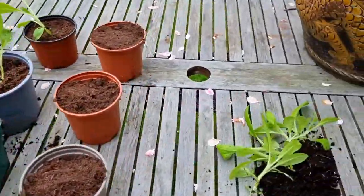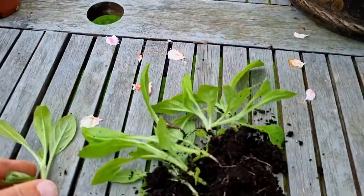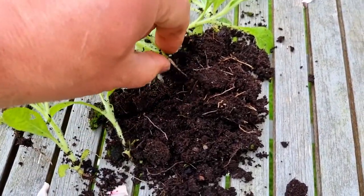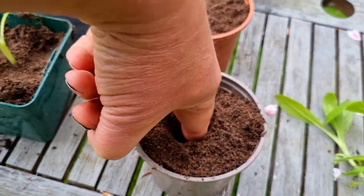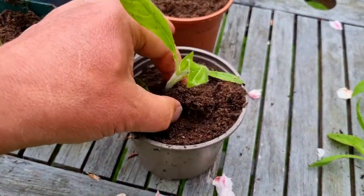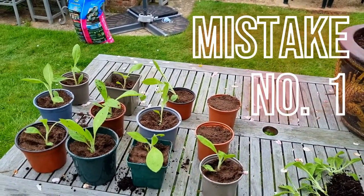Here we have the seedlings we've just pulled out. You can see it's a long thin root on there. I want to carefully tease those out of the soil, causing as little damage to these roots as possible. Then with pots of fresh, fully sterilized compost, make a big deep hole, because it is a long tap root. Put that in there — nice — and then just support it with surrounding soil.